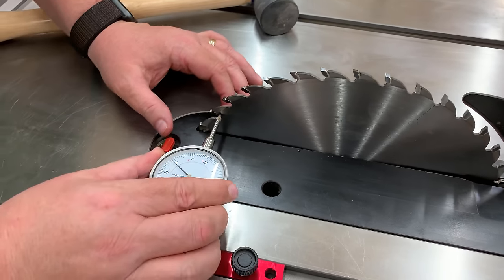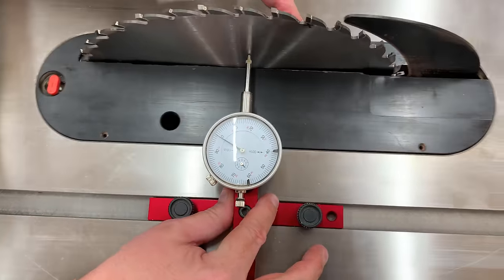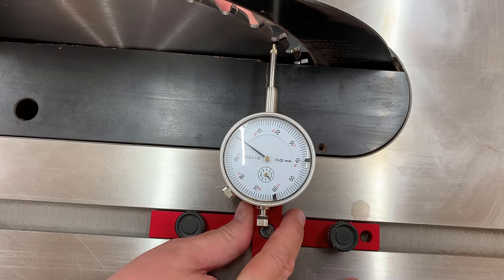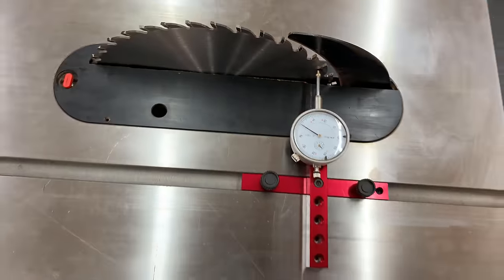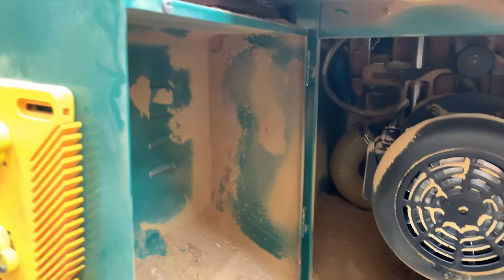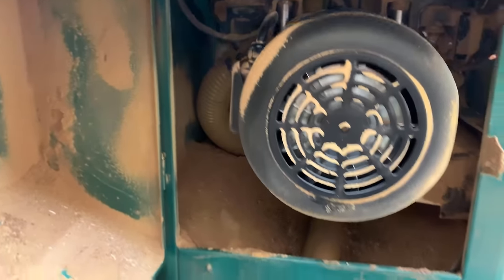I'm doing my final test here. I've got my gauge set to zero on the black X on the left. I'm going to rotate it all the way around to the right — the far side — and we came in within about half a thousandth of an inch, which is really pretty good. That's all there is to aligning the blade. I'll go ahead and tighten those bolts back, and my daughter Maya is going to continue with the rest of the tune-up, starting with cleaning out the inside.